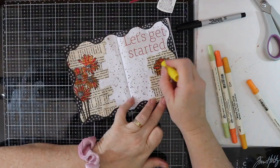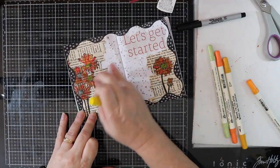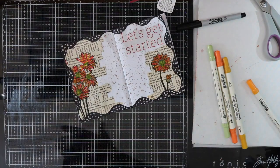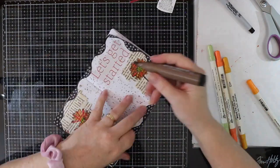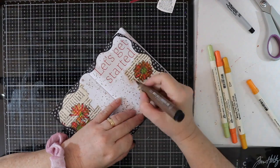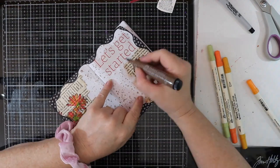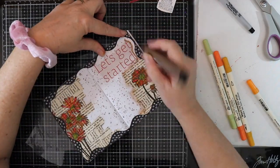I'm adding some Faber-Castell Gelato in lemon just in the middle of all my flowers — this will make the flowers pop. To add some shading I'm using my Faber-Castell Big Pit brush marker in Nougat, so this will add some depth to the page.